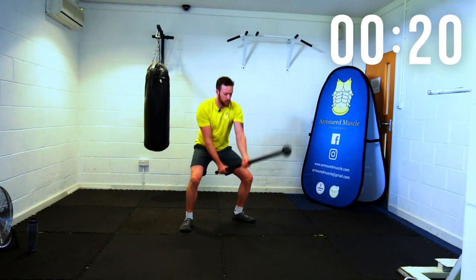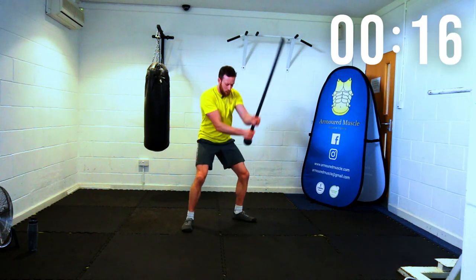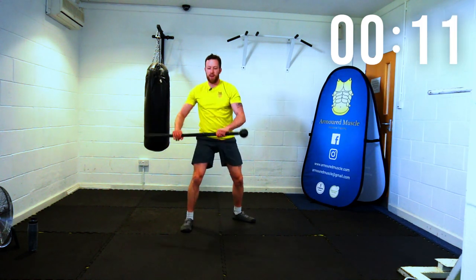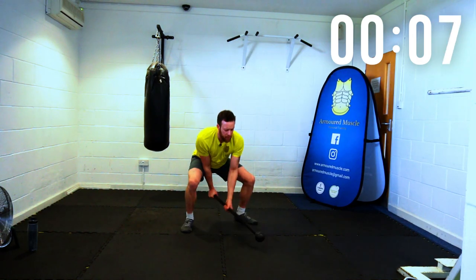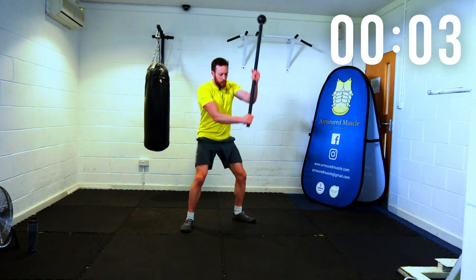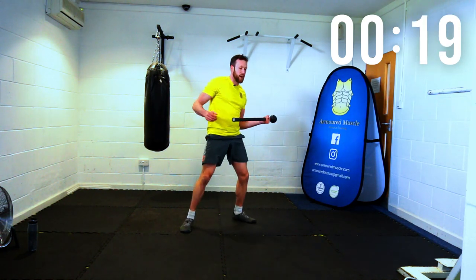You can go for the easier version by having the handle forward instead. Or you can go plyometric — up and over, plyometric, squat down, get that bum down, slam, squat, slam. Relax there for a moment.